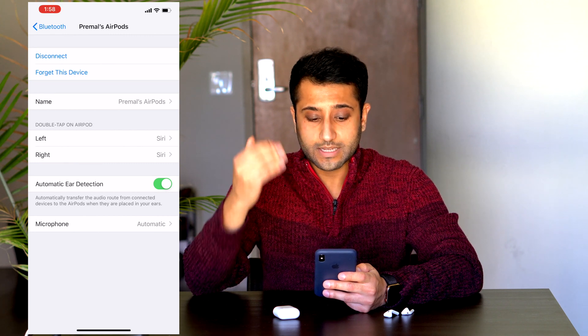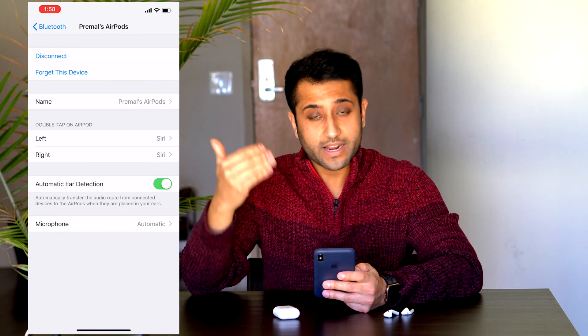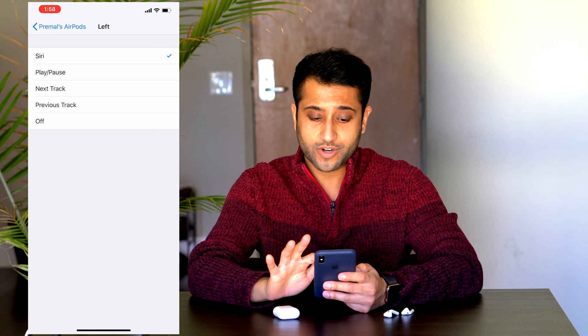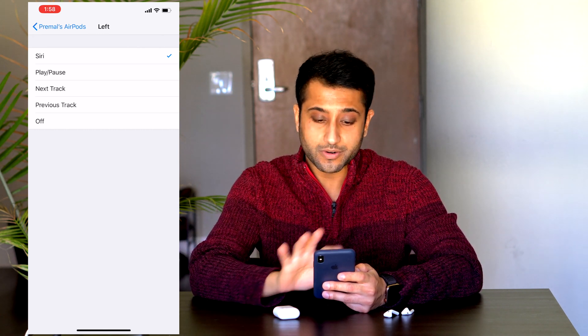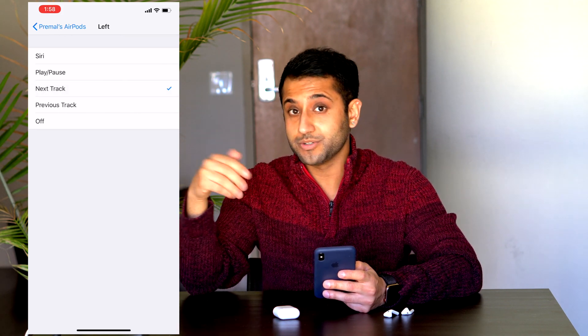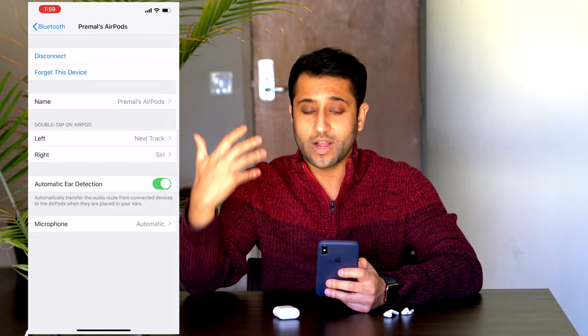By default, the left and right AirPods double-tapping each side brings up Siri, but we can actually change that. On the left one, you can change it to play/pause, next track, or previous track. What I like to do on my left AirPod is set it to next track so that it skips to the next song. On my right one, I still like to leave it at Siri, but I can also customize that as well.